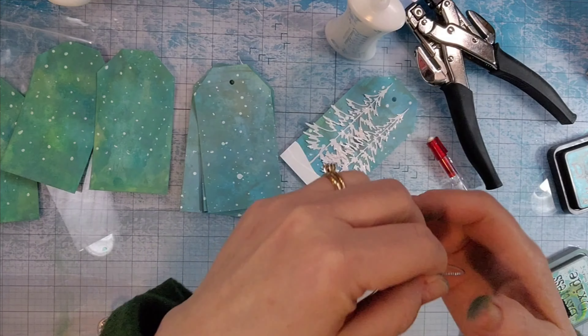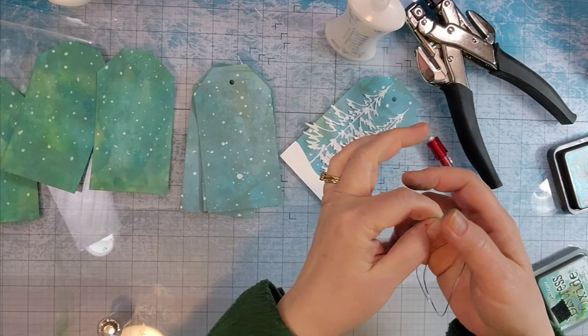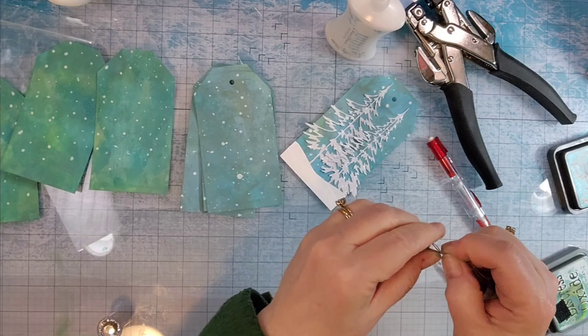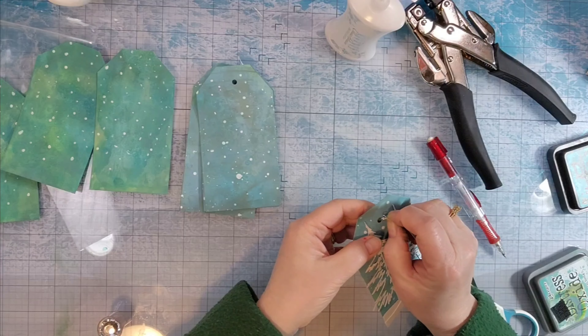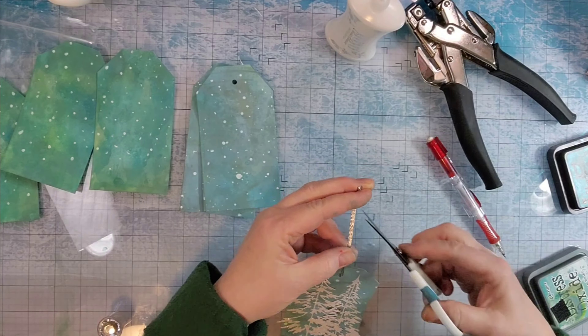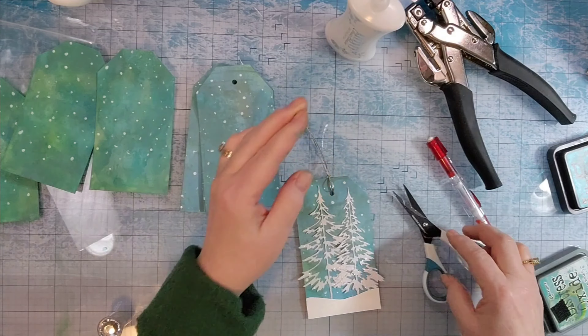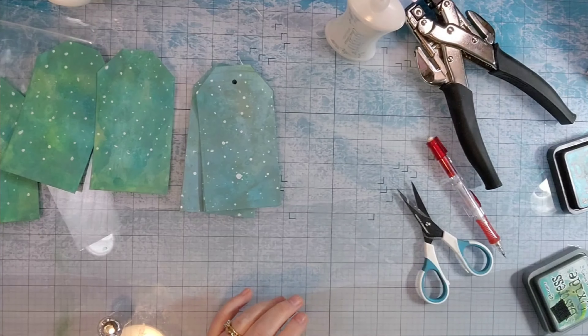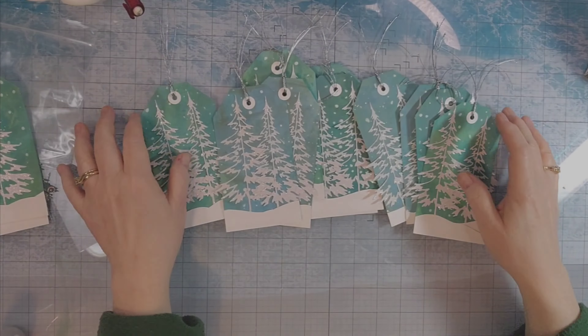And I don't show you me making the birds, stamping them and cutting them out with the die, but I did use a Stampin' Up set. I don't remember what it's called, but it had some little birds in it and a matching die. So I used a scrap of red paper, stamped out the birds, and cut the birds out with the die.